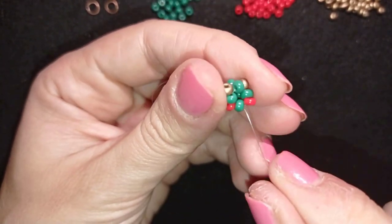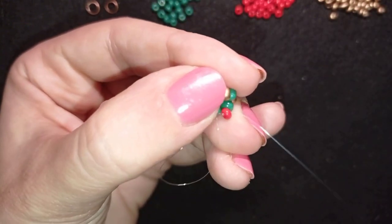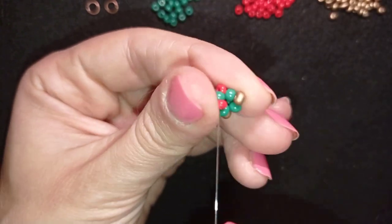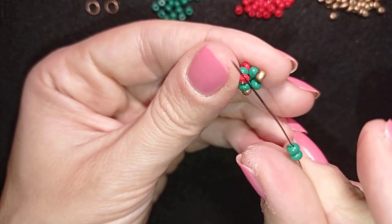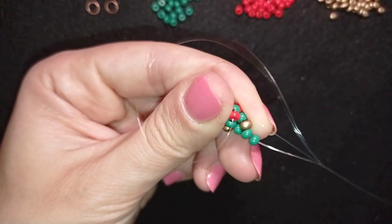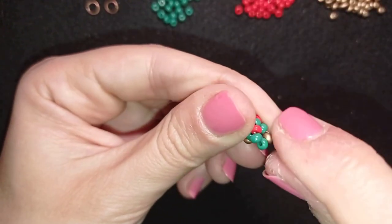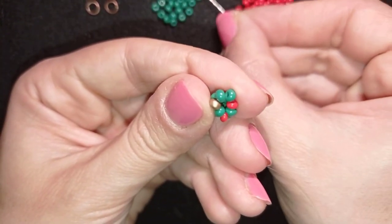Now I'm going through this red one — going through the red, I meant — and I'm taking two greens and going through the golden. Then I'm taking two more greens.